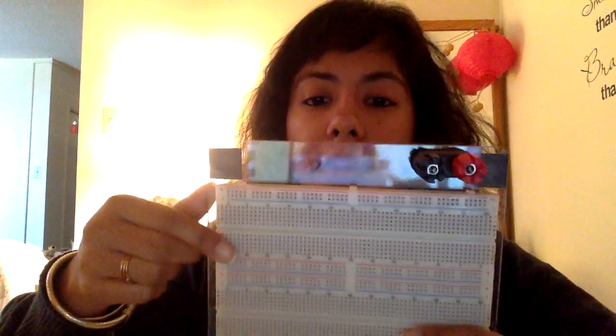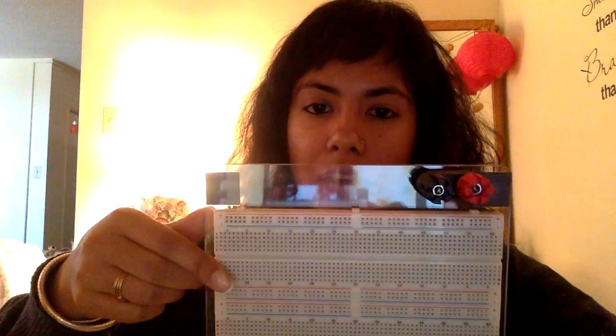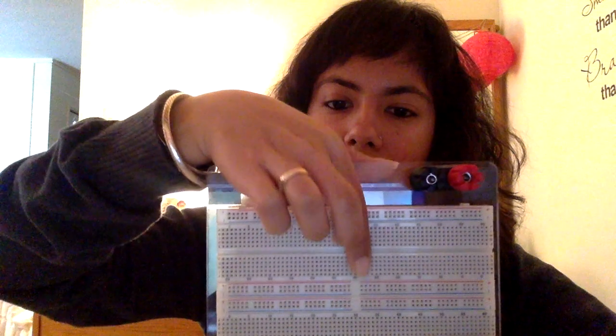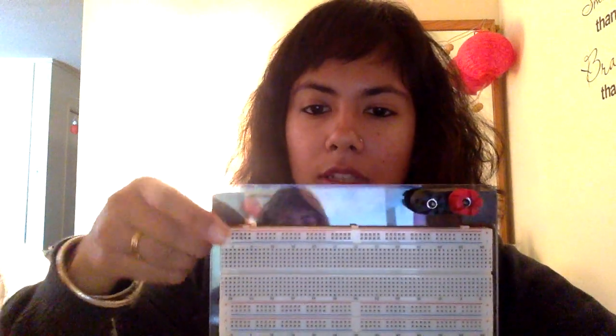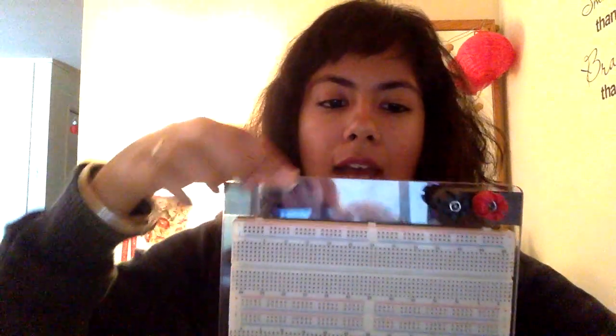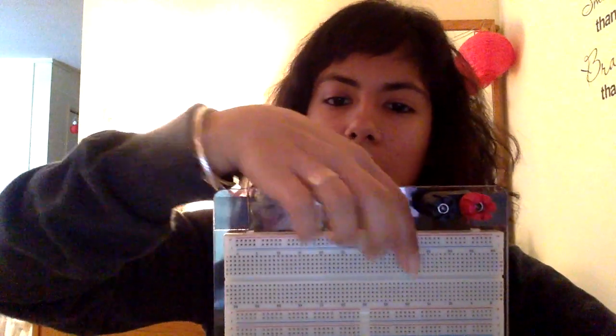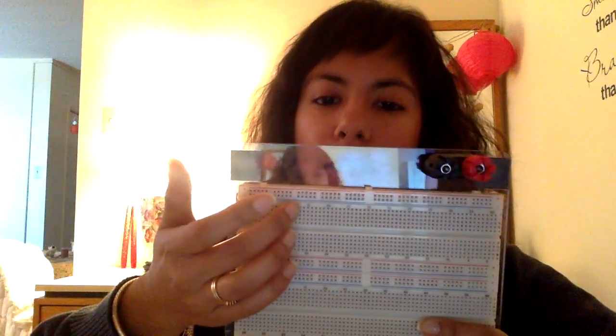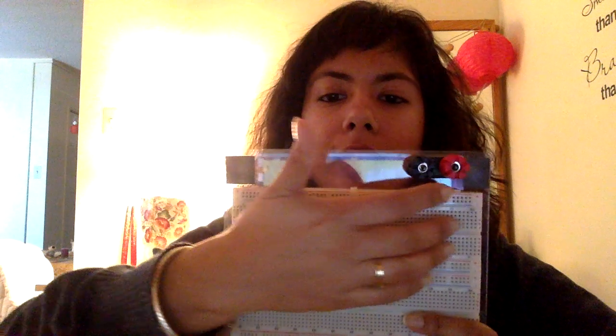There is also another ravine in this particular breadboard, indicated by this white line. It creates a gap between this side of the board and this side of the board, especially in the power rails. So we will prefer to use only half the board; otherwise, we will have to bridge this side and the other side.